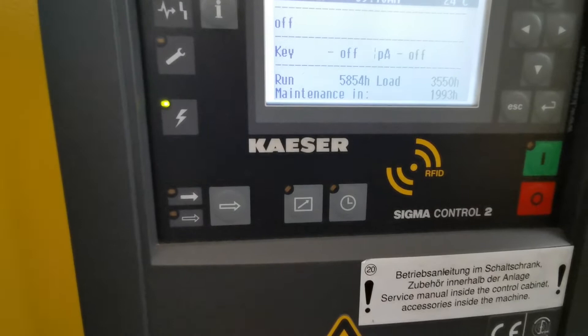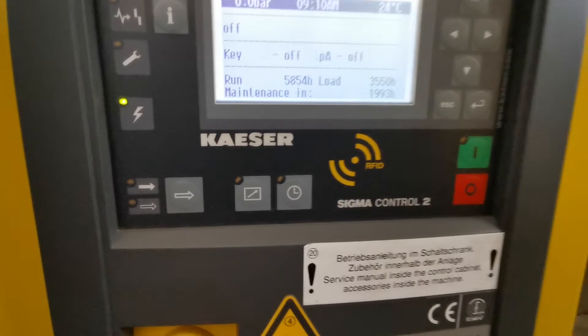Currently it's set to maximum 15 bars. It's a really powerful machine.